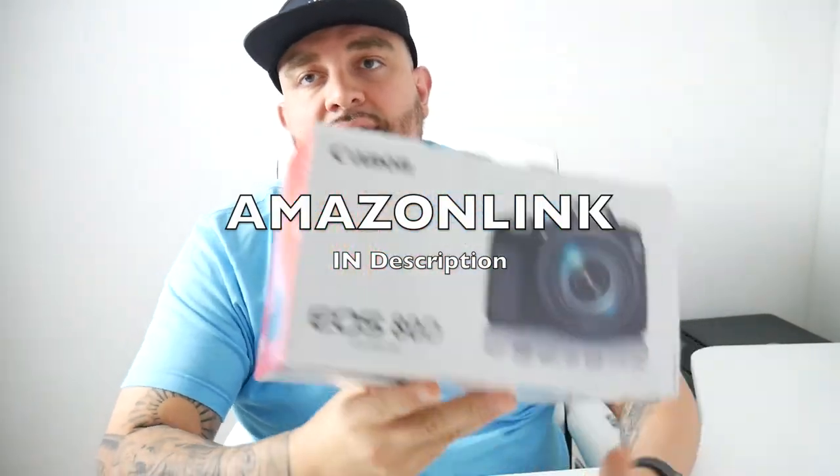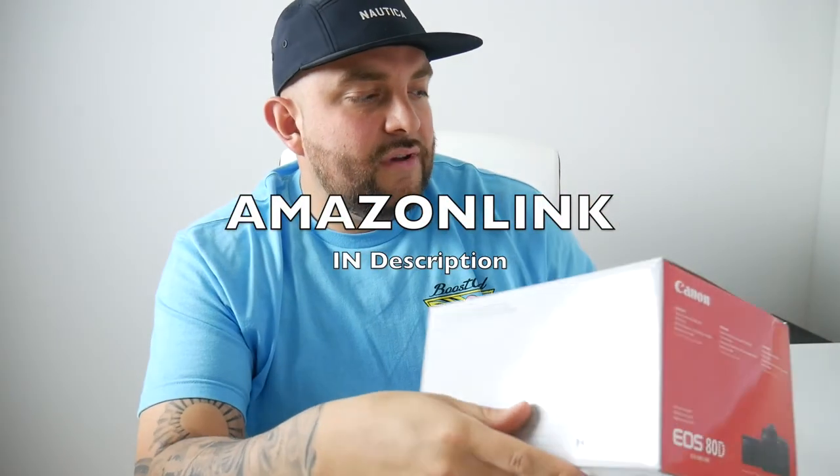That's going to be my new camera for vlogging and doing product reviews. This is the box it came with, and I'm out. Thanks for hitting that play button. Like, comment, subscribe.